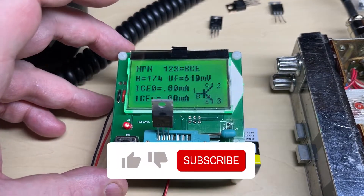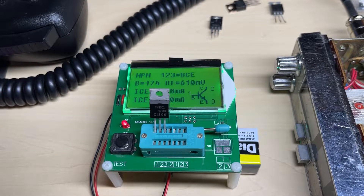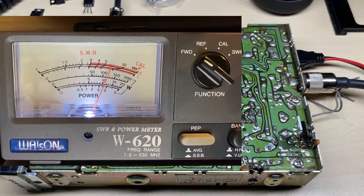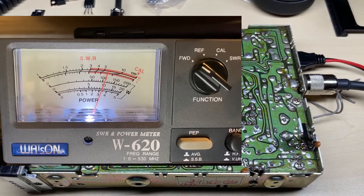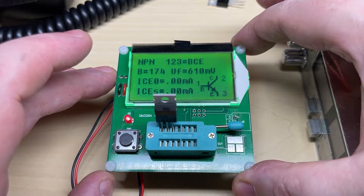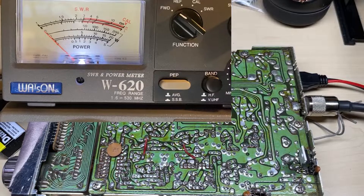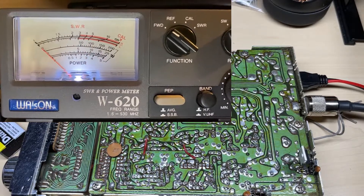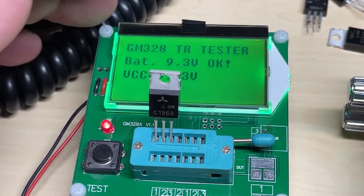Let's now try the NEC 1306. That's a little bit better — three and a half to four watts. Not keeping it keyed up for too long because it's not connected to a heatsink. Now let's try the 1307. Here's the 1307 in the Audio Line and it's producing just over three watts, which is a bit less than the 1306, but even still it's producing a little bit of RF.